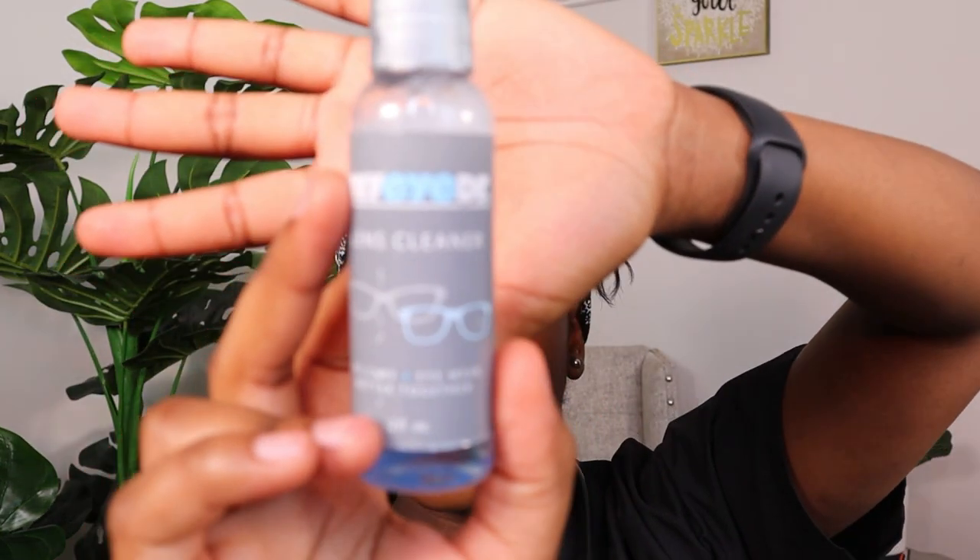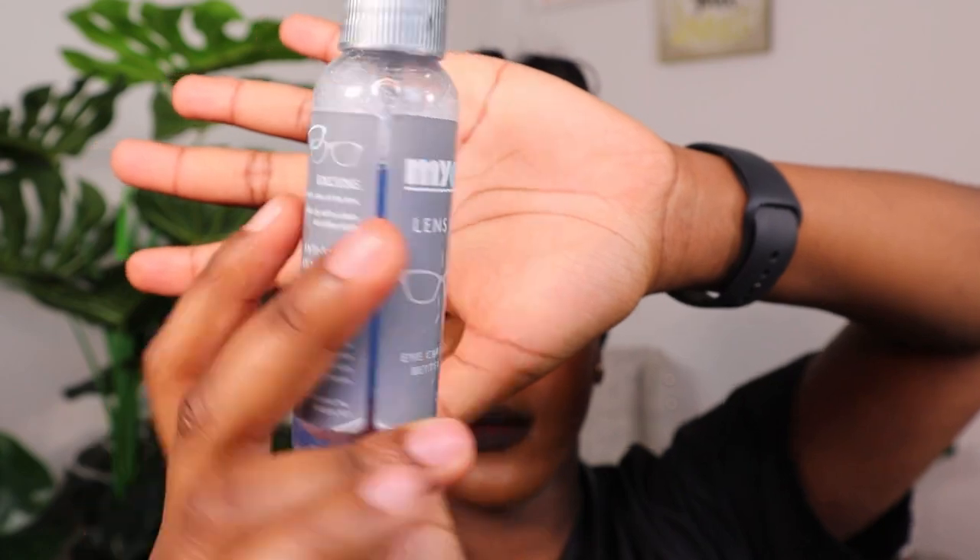Of course to clean my glasses I just carry my lens cleaner with me. This is the one given from my eye doctor — nothing fancy.